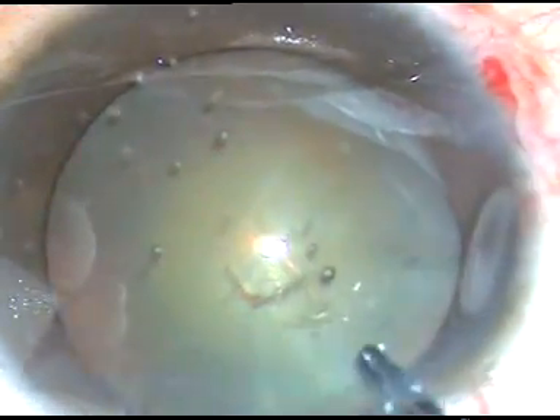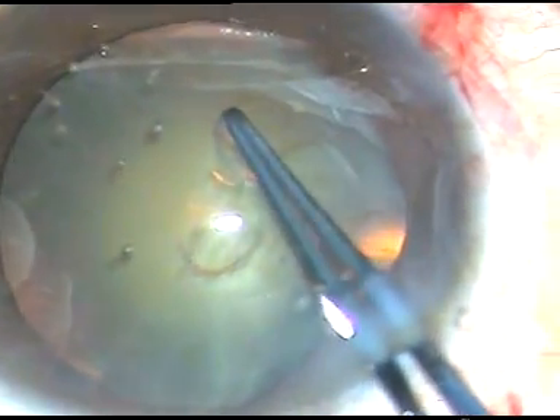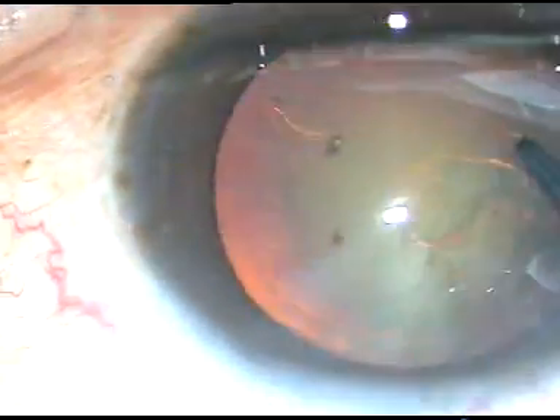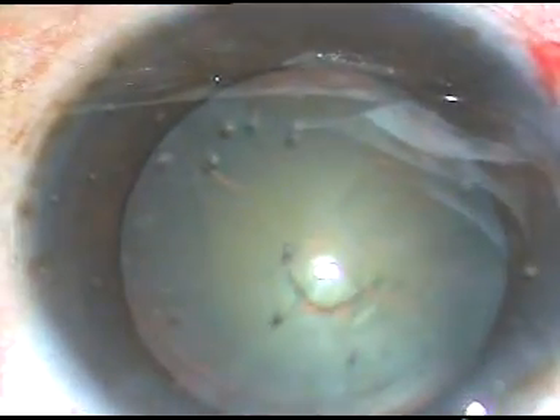Dear friends, in this very small video, I am going to demonstrate a new device which I have designed for protection of posterior capsule during phacoemulsification. I have named it Posterior Capsule Protector, PCP.